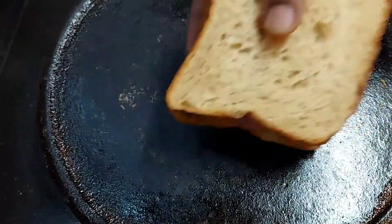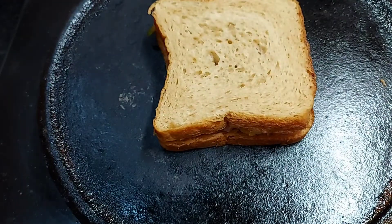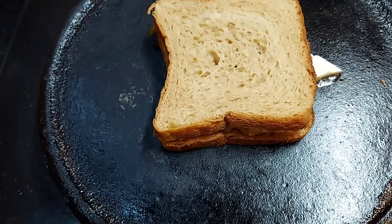Now we will add a toast. Add a little butter and toast.